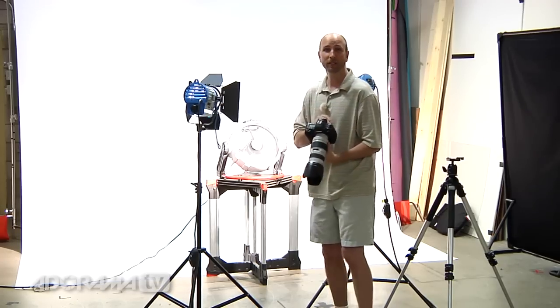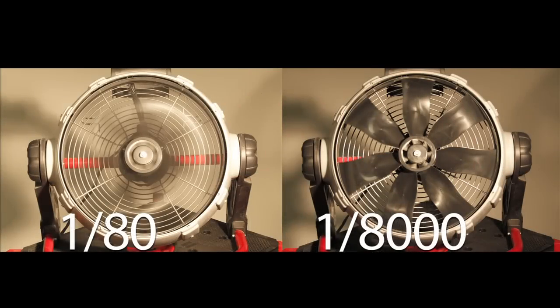Take a look at these pictures and you can see clearly — fast shutter speeds freeze motion, slow shutter speeds show motion.